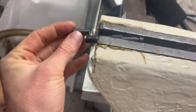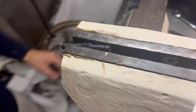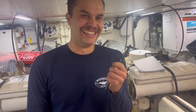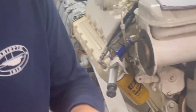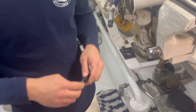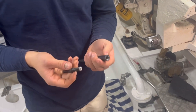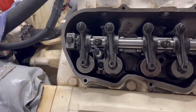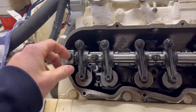Matt and I finally got our compression test adapter, but unfortunately the quick release fitting did not fit our compression tester, so we had to make some adaptations. As you can see, Matt is stoked with our achievement — she's ready to go. Starting on cylinder number 7.